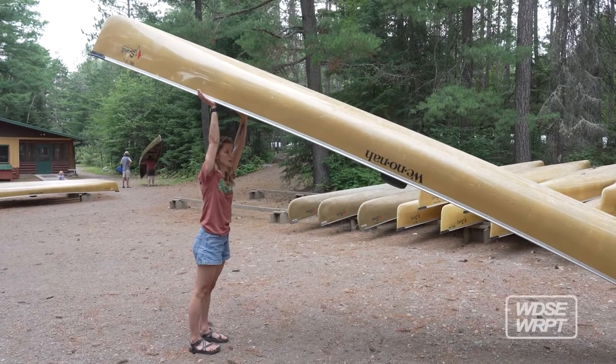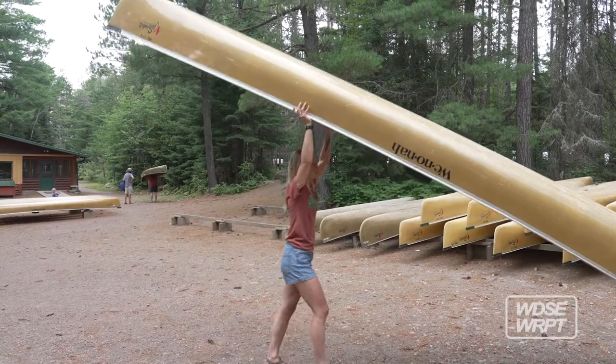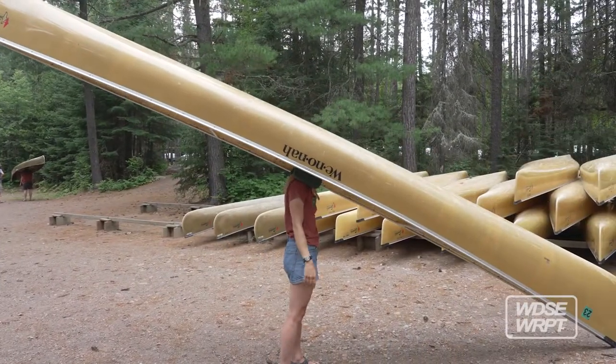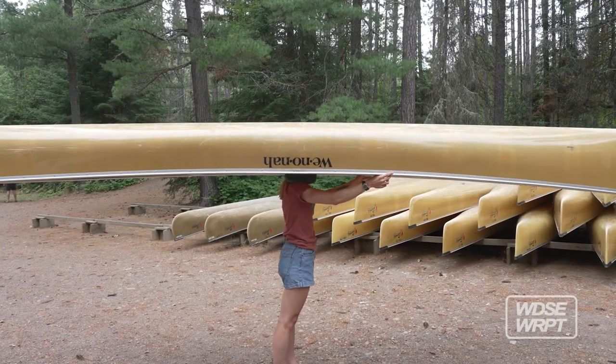From here, someone else in your group can either jump underneath the yoke or you can walk it forward yourself. Lower it onto your shoulders and then you just need a little bit of force to lift it off the ground.